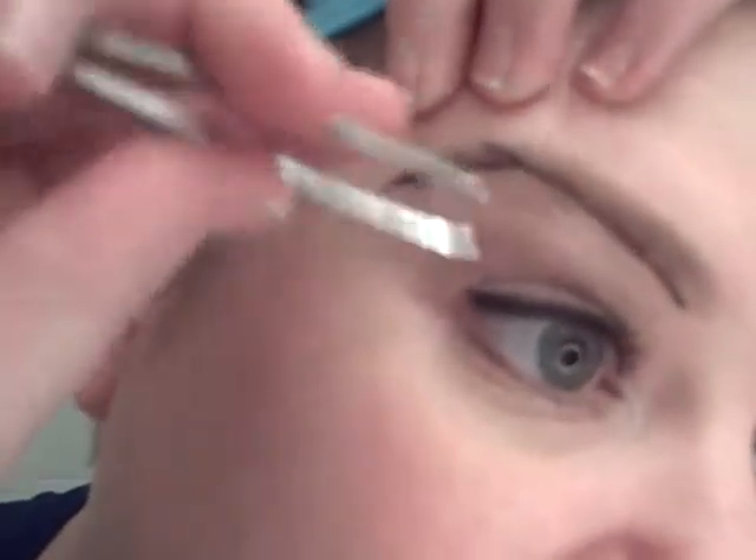So once you've got your eyebrow brushed into the shape that you like, take your eye pencil and just draw across the bottom of where you want your arch to be. That's going to be the line that you want. Now, anything under this line is fair game — I'm going to pluck it all out. You don't ever want to pluck above your eyebrow. You can take scissors and trim that, but don't pluck out of the top. So I've made my line, and now you can see I've got all these little stray hairs I need to get rid of.